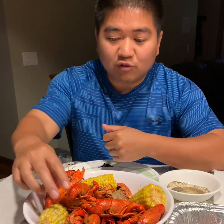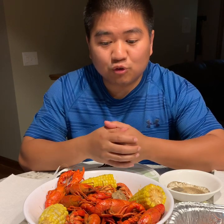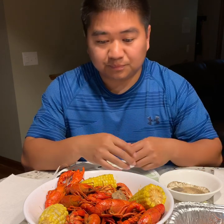I realized that when I go to a Chinese restaurant or Chinese buffet, I would be eating crawfish, and people would approach me and ask me to show them how to do it. So that gives me an idea to do a video to show people how to eat crawfish — how to peel them.